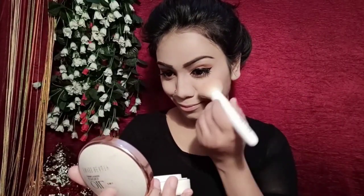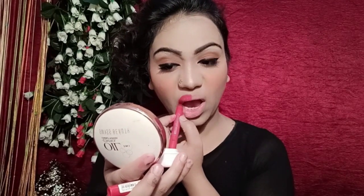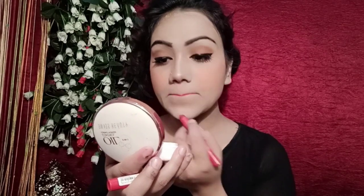Then I take the same Sivana palette with orange color blush and apply it to the cheeks. After that, I use a BeYu lipstick in shade 416, which is a matte lipstick.